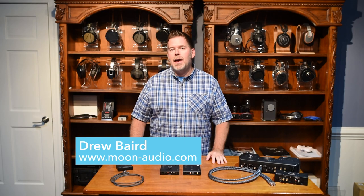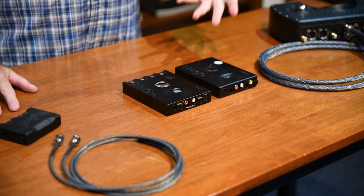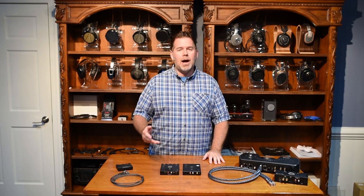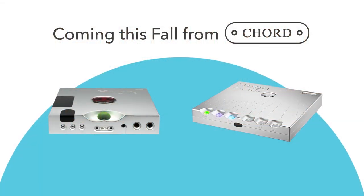Hey, this is Drew Baird from Moon Audio, and we're here to talk about the Hugo 2 today. We're going to do some comparisons to the older model, talk about some of the connection options and how to use the Hugo 2, and also talk about some exciting new things that will be coming out from Chord this fall.